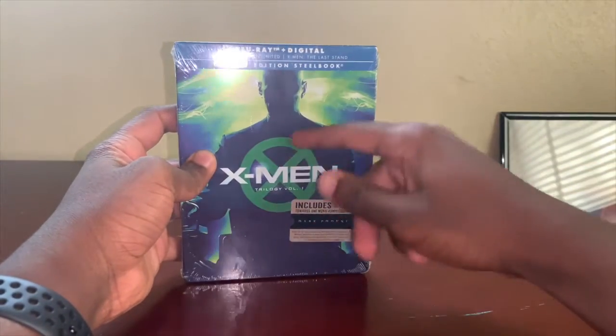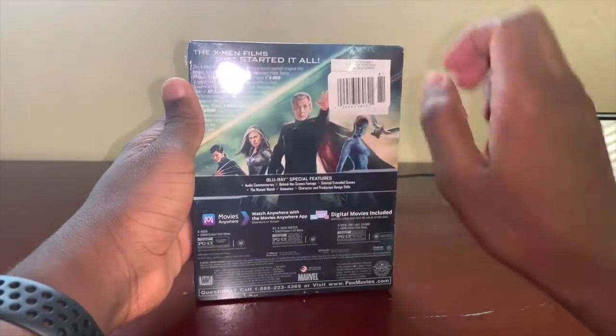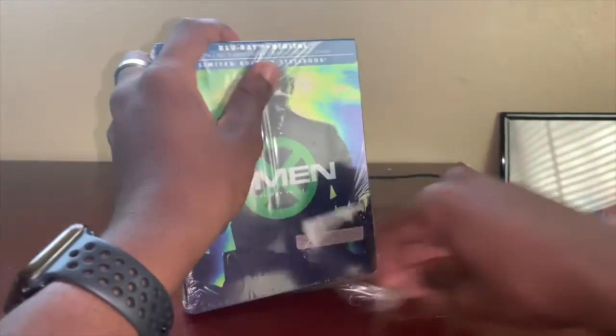On the front we get a cool picture of Professor X, we get the X-Men logo, and it includes eight dollars towards Dark Phoenix — I might go see the movie since I have this, you never know. On the back you get a cool picture of all these characters with their bios and stuff like that. Let's get right into it.